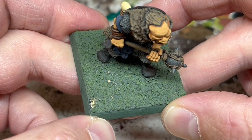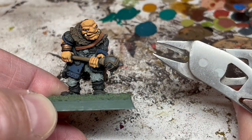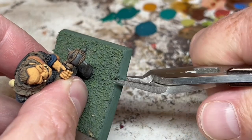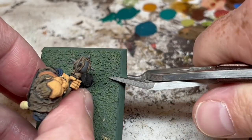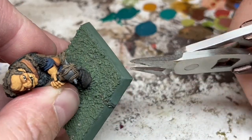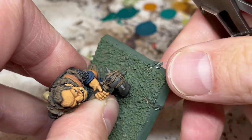Sometimes you can cut out or scrape away the old textured surfaces and that will save you having to replace the whole base, but in this case that texture is on pretty firmly and it's going to be easier for me to do a full swap. To that end I have my trusty side cutters and I'm going to start cutting away the base, just taking off little chunks at a time.